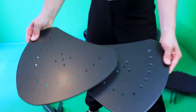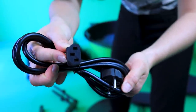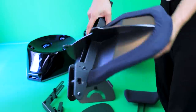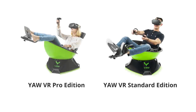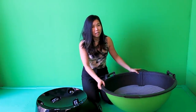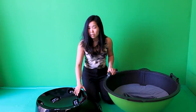You also get a footrest and plate holders for joysticks or steering wheels, a power cable, and screws for the setup. We also have the head and backrest, which is only available in the Yaw VR Pro Edition. You can also get the standard edition, which has most parts except for the head and backrest. The setup should take about 30 minutes, but some people say it takes a bit longer, so I'm curious to see if it's really that easy.